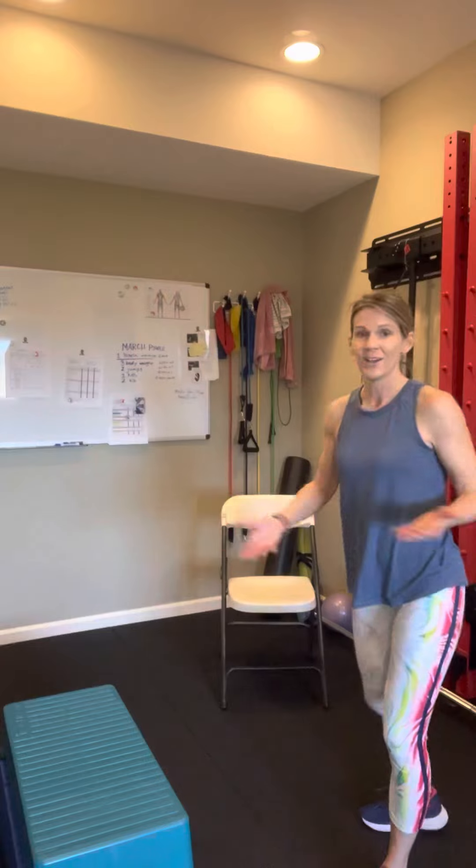So I hope you can see with those four examples that power training, regardless of your equipment, your age, or your current ability, is something that you can add in — and it can be part of your program for aging well. Have an awesome day.